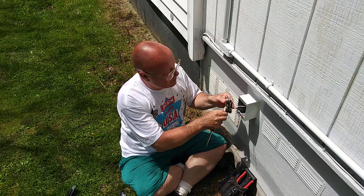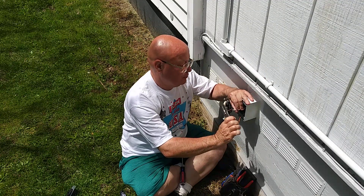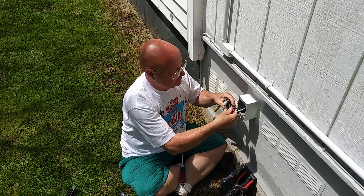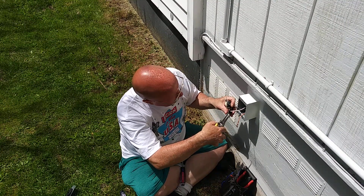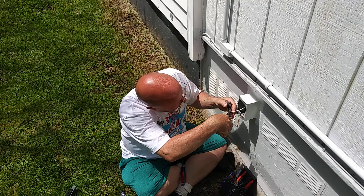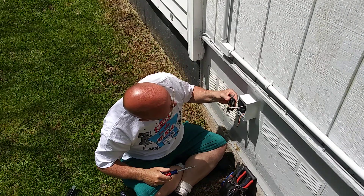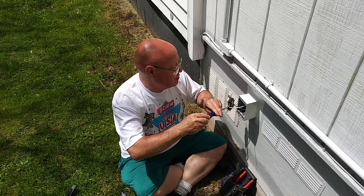We'll turn it over and do the same with the white wire. We'll make a loop with this hole here, in the direction that the screw turns, of course. Now, this is number 10 wire, so it's going to be a little bit harder to put around the screw. I'm going to close that loop a little bit more so that it goes around and hugs the screw a little bit better.